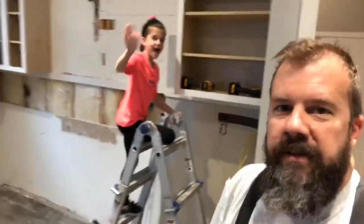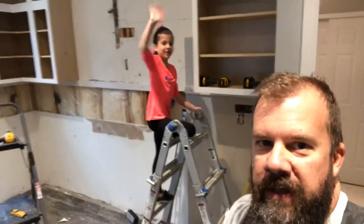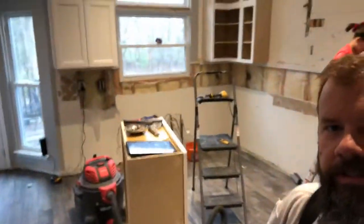Hey everybody, it's Sean from It's What Dads Do. We got a quick episode. I got Lulu here — say hi. You can see we're redoing the kitchen and breakfast room and everything. Episode today is: let your kids try stuff.